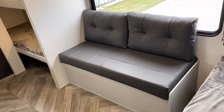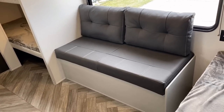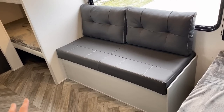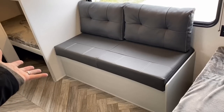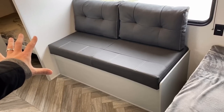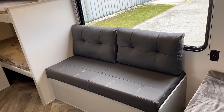Instead of the two-bench dinette that adults can barely fit into, they went with a sofa basically over the wheel well. I want to be clear — I use the word sofa loosely because it's really a glorified bench. It's not really a sofa, but if you're stuck inside on a rainy day it might be just enough to get you through.